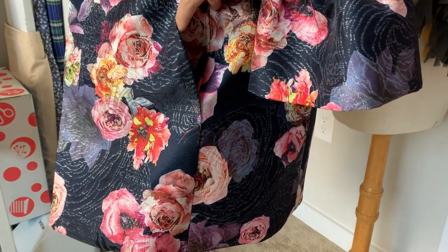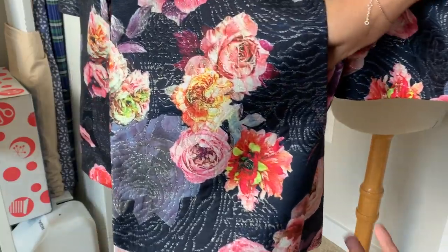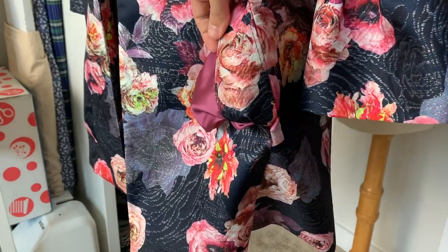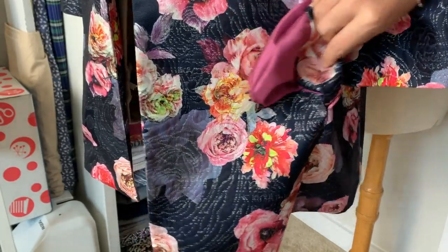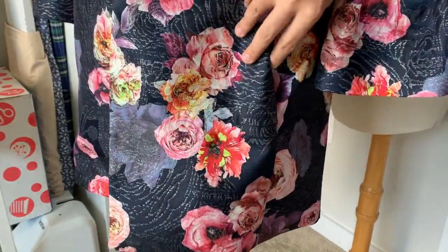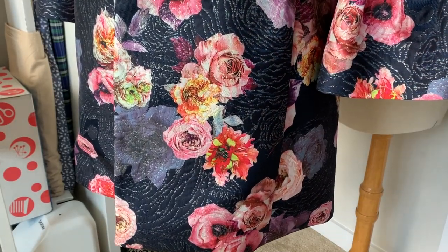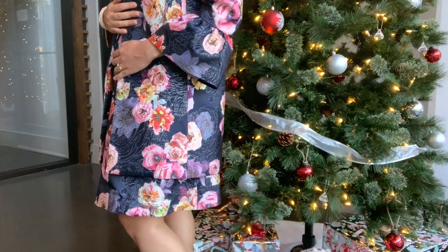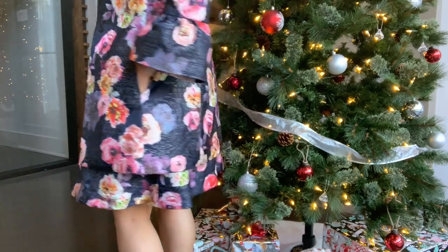One really fun detail about the pockets is that both pieces of the pocket are made from lining fabric. To ensure that lining fabric doesn't show from the right side, you sew on a pocket facing. I have never sewn this before and thought it was a great way to use up less of your main fabric. If you're ever playing pattern tetris with your fabric, save your pockets for last and just cut a little facing from the scraps. I will go over that in more detail in the pocket tutorial as well.